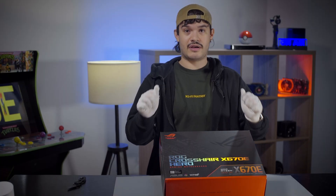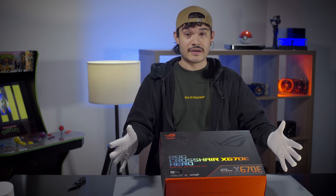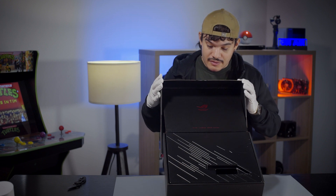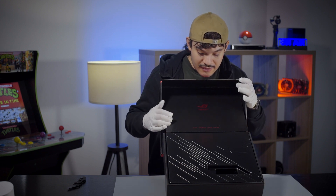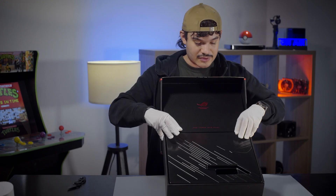All right, now to unbox this. I have my special gloves on — let's see what it looks like inside. Here you can see, for those who dare: Republic of Gamers.